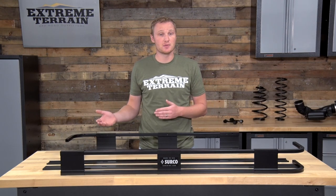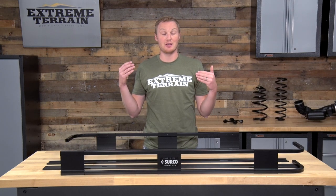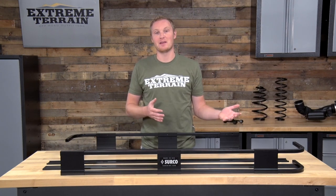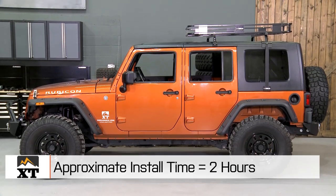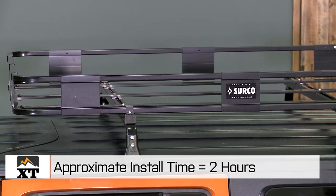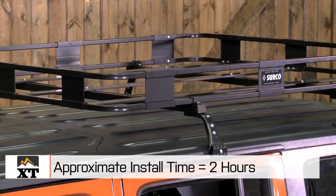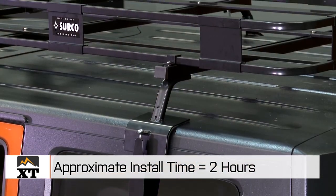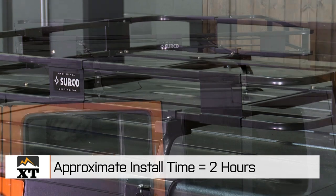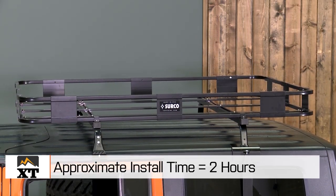It is going to be a lot easier to remove than something that bolts into place with nut and bolt hardware, or something that you drill and then permanently have holes in your Jeep. To get this thing installed, it'll probably take you around two hours, probably a little bit less, but that's just for the first installation. Once the basket is fully assembled and the mounting system is assembled, the next time you take it on and off will definitely go a lot quicker. You won't need any specialty tools for this job, just a good socket set and some screwdrivers.